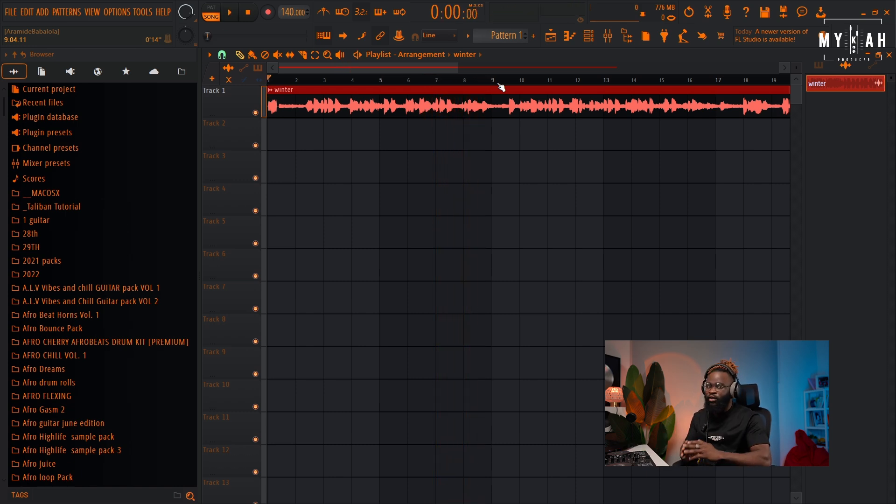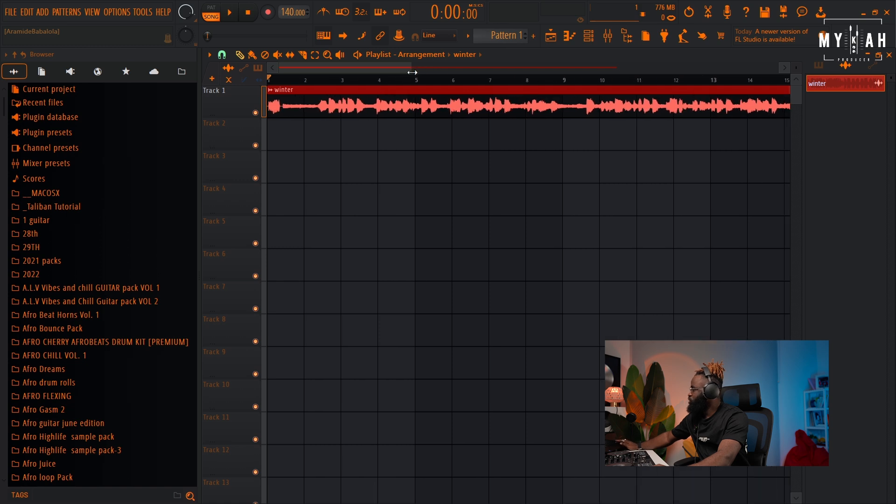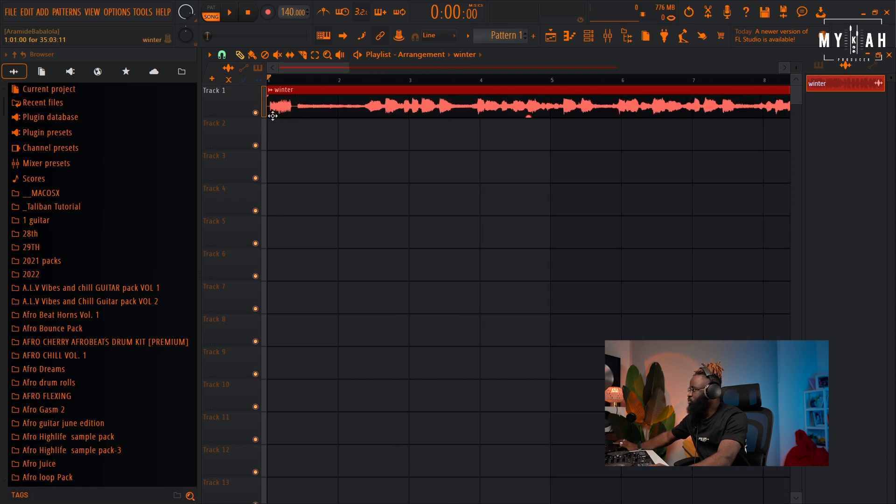It's kind of a very slow vibe. So the first thing I'm gonna do is just get the tempo. To get the tempo I'm gonna try to cut it up and see where I could start counting from.